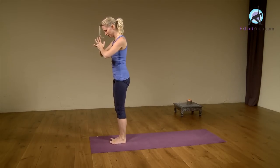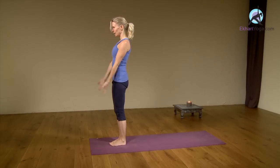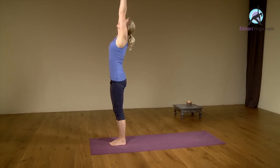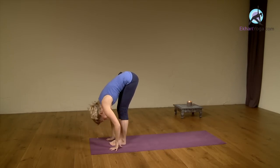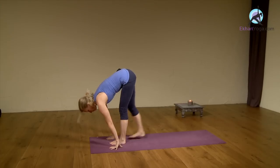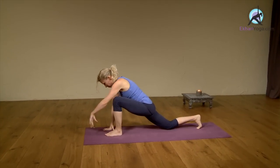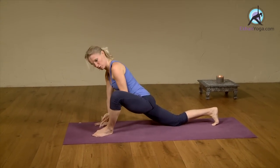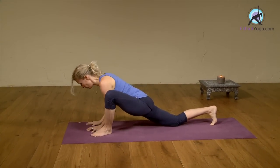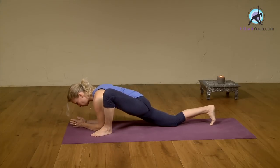Feet back together, preparing for the other side. Inhale here, releasing the hands and up. Exhale, swan dive. Inhale, reach your heart forward. Step right back now and drop the back knee. Bring your hands on the inside of your left foot — and if your knee falls out, your toes move out. Come down here, either staying up on your arms or coming onto the forearms.